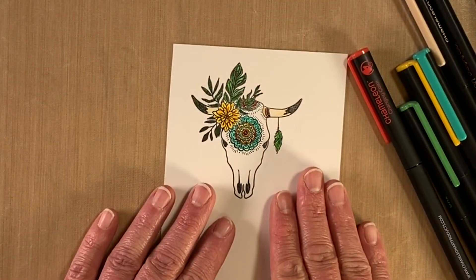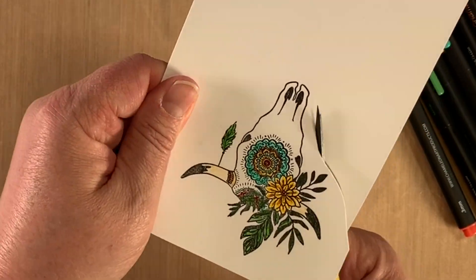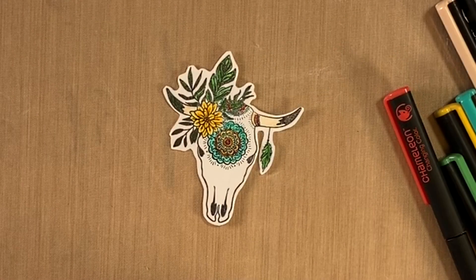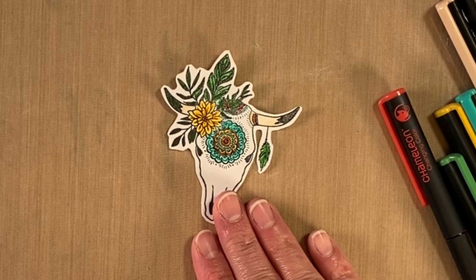And then we're going to cut this out. And there you have your boho bowl stickers.